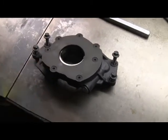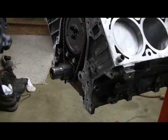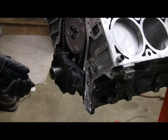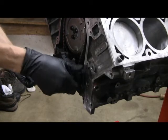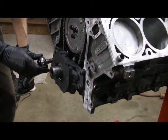Next up is to put the oil pump on. I have purchased a Melling high-pressure pump. Other than that, it's basically stock. The pump just bolts direct to the front of the engine. There are no gaskets or seals or anything needed. Torque to 18 foot-pounds.